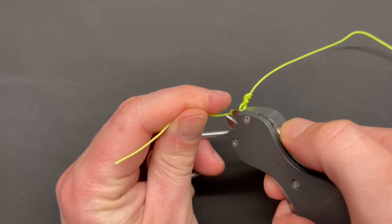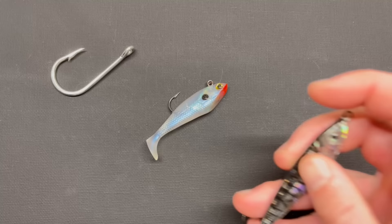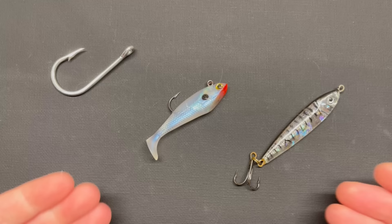The most common situations where you want to use this knot are when tying on hooks for live bait presented in moving water or current, when tying on swim baits where extra action helps them present properly, or when using jigs or other lures where action helps them present best. These are the common situations where you'll find yourself using the loop knot.